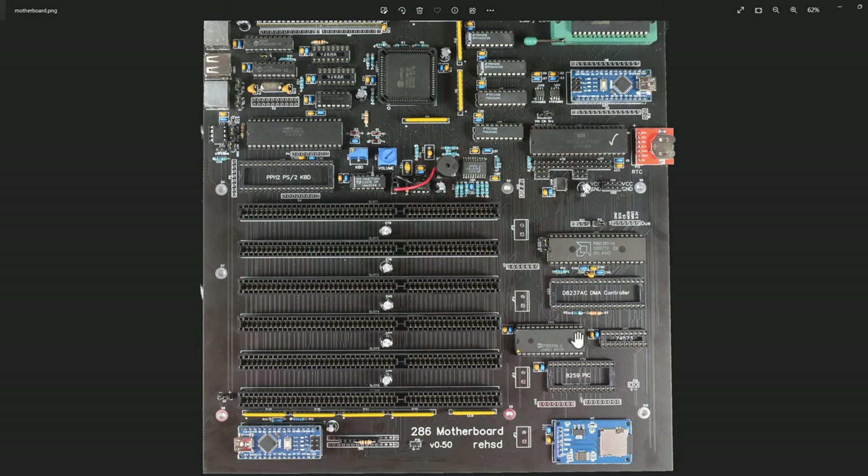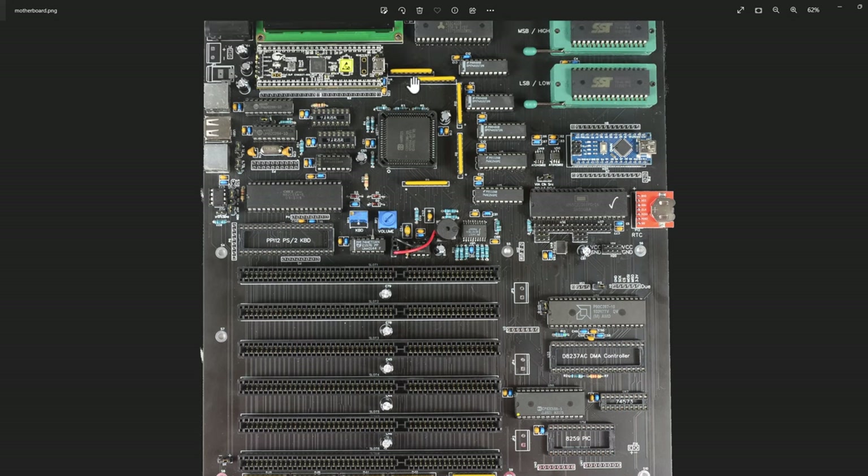I have my priority interrupt controller here, and I also added support for a cascaded secondary PIC. Then I just have header pins so as I add new devices I can tap into the appropriate interrupts, which are already tapped into the ISA bus. So if I come up with new things I want to do, I can get signals routed with some easy little jumper wires. I'm doing a pull-up on all the address and bus signals - right now I think it's a 1K pull-up.